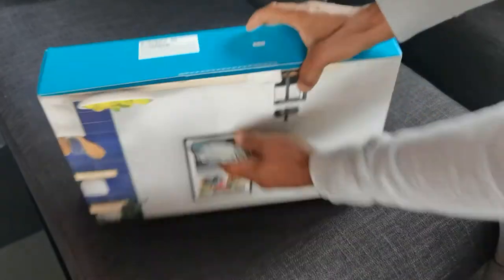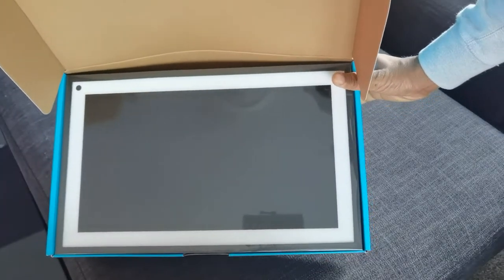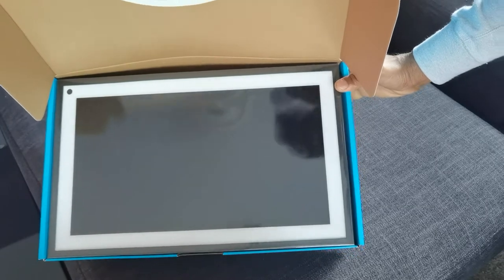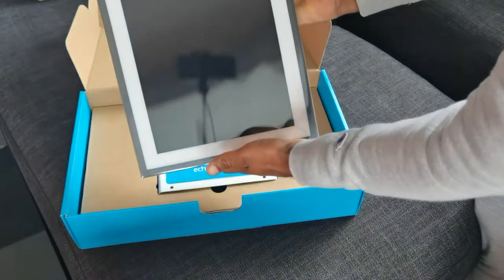I'll go ahead and cut that open. Let's see what it looks like for the first time. Wow, that is an extremely large screen. I now see why they mounted it vertically like that.